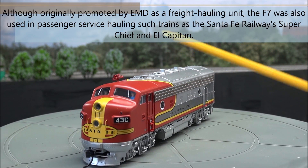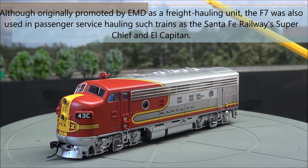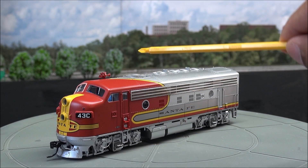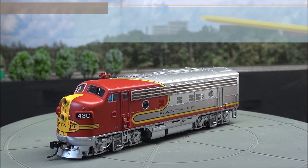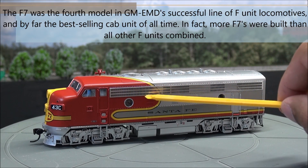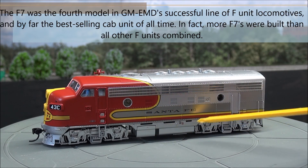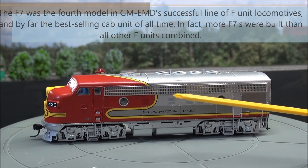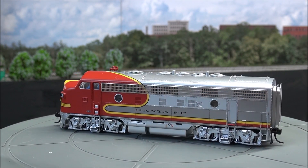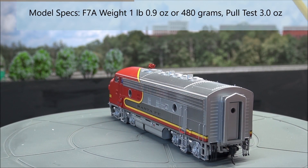Got windshield wipers on the windshield. Cab figures were already installed with nice blue shirts on. Got a super amount of truck detail. Got the cab entry ladder. You have a high-mounted horn right here, dynamic brake fan, radiator fan grills, exhaust along the top. Got this nice etched metal grill that's nice and flat along the side. Santa Fe's printed along the side. You got your fuel tank detail. Really, really beautiful locomotive — very aesthetically pleasing to the eye.